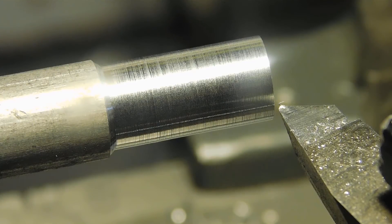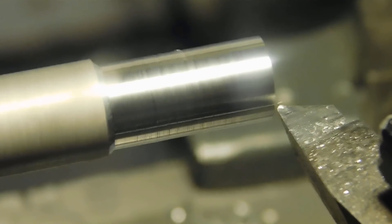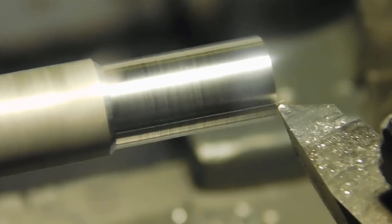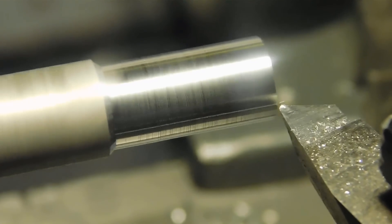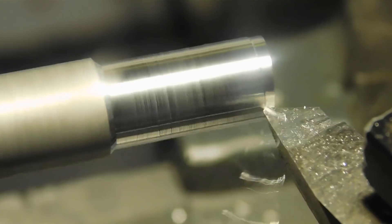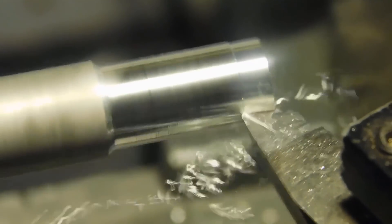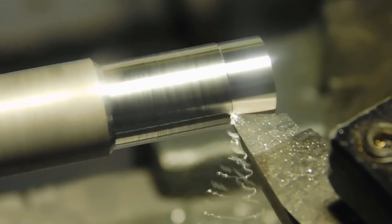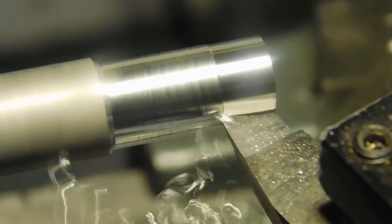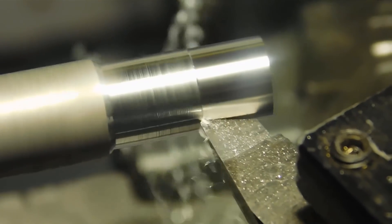There's a piece of aluminum — I just turned it by hand. That's about the best finish I figured I could get by hand; it's not a bad finish at all, but let's compare it and see what the motor drive does. I've got it set at a speed of 32 — that's not an RPM or anything like that, it's a percentage. As you can see, it's coming up with a really, really nice finish.